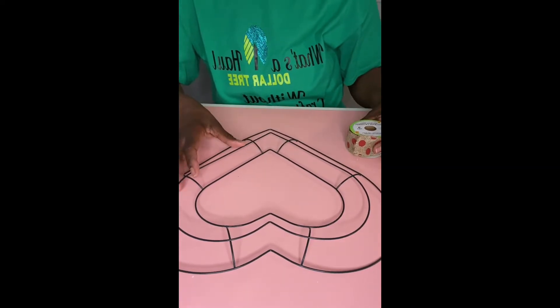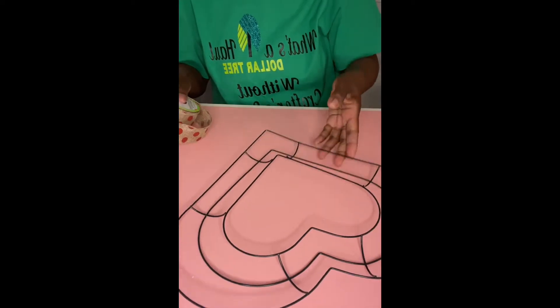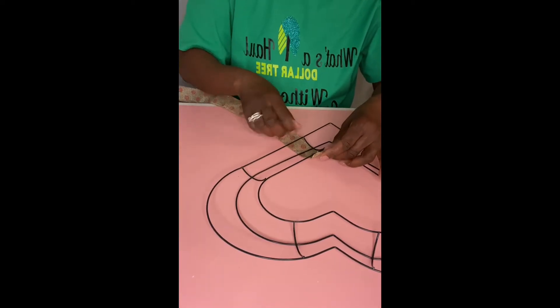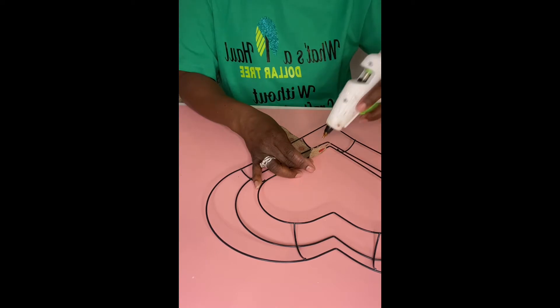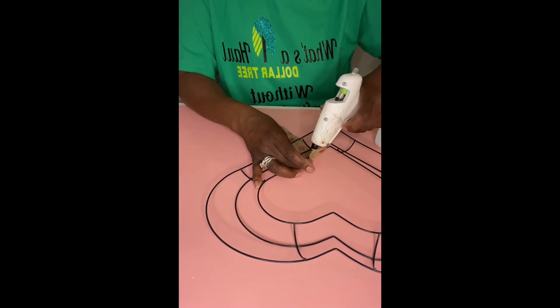We're going to take our wire shape heart and our burlap ribbon, which is nine yards. Just going to take the tip of the ribbon and bring it on the back side and just add a little glue to the ribbon and the wire to attach it before we get started.